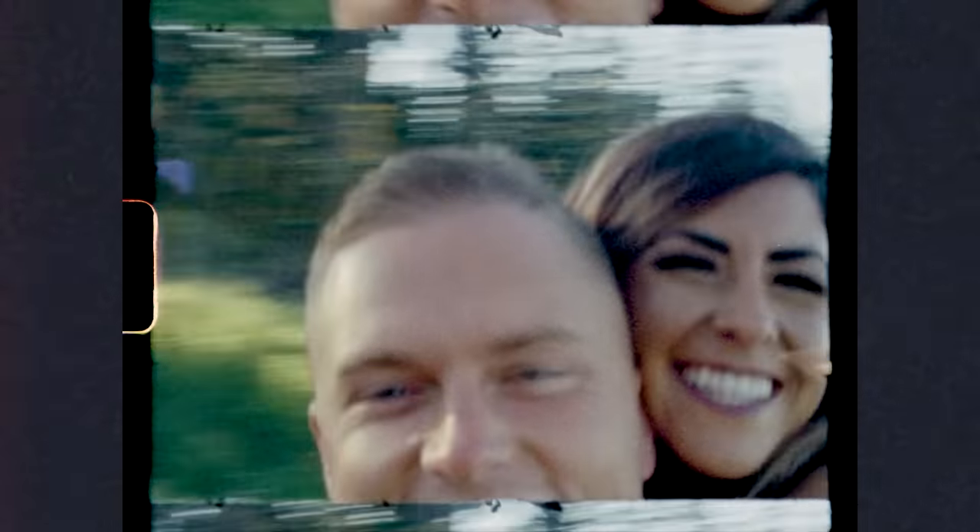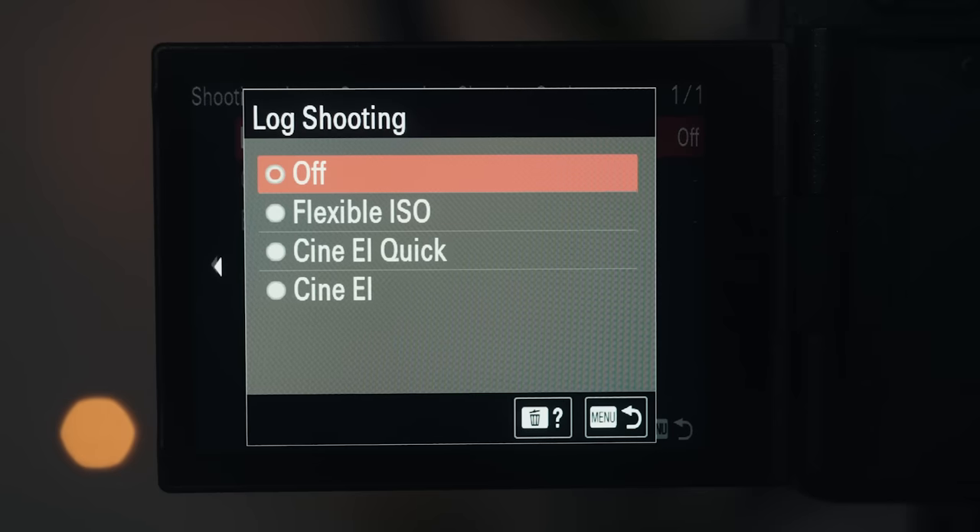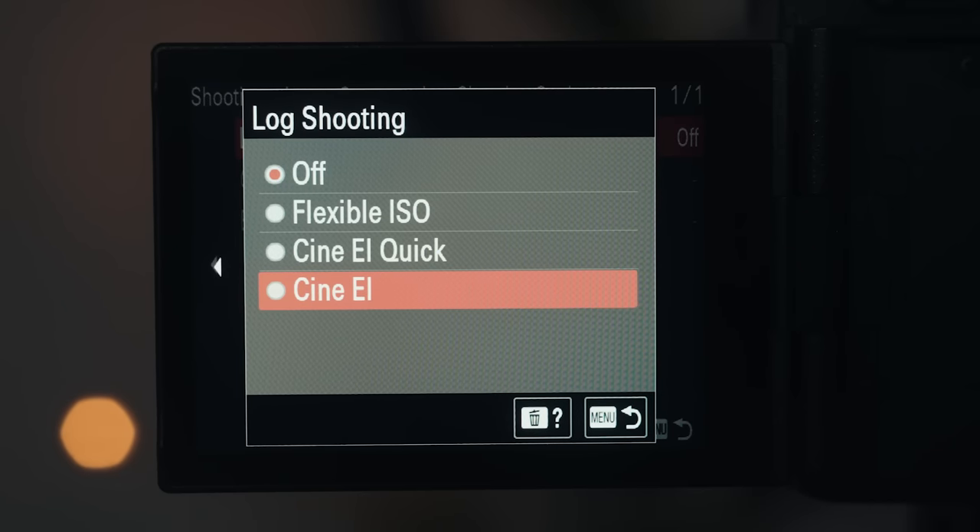I'll link to an article down below if you want to glaze your eyes over with film speed ratings. The more important questions you should be asking are: one, how does CineEI work? And two, what is the simplest way to understand it? Here's your answer. In short, when you switch to CineEI mode, it basically makes your camera only have two ISOs to choose from instead of 20 or more.